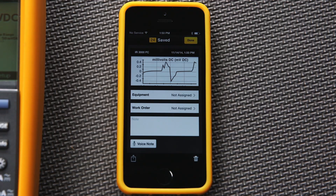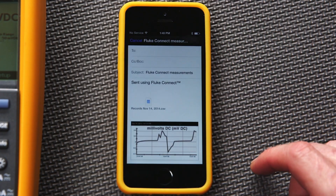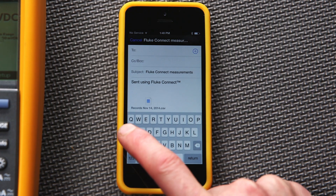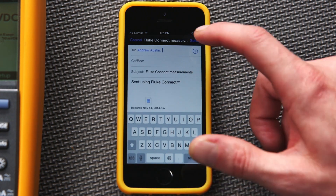From here, you can add a voice note or share the test results via email. Simply touch the small box and arrow icon at the bottom of the screen. You can save the results as a CSV file or as a PDF. Just select the options from your phone and click Next. You can also choose to copy yourself on the email — simply type in the intended address and your message and the data will be sent.